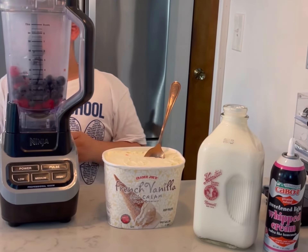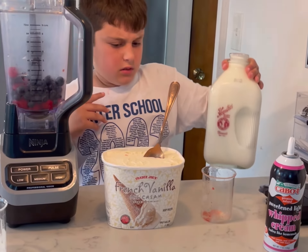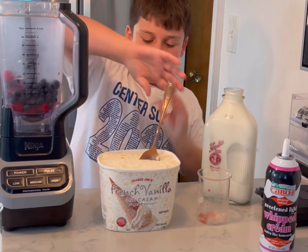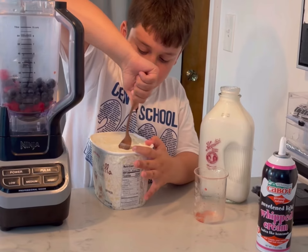Then get the milk. Actually, let's do the ice cream first — get vanilla ice cream and do three scoops of it.